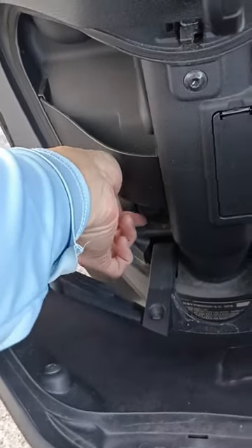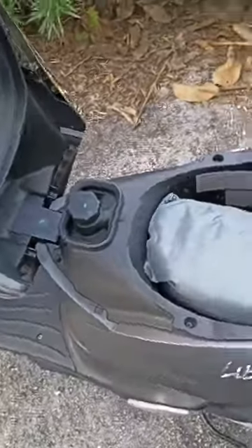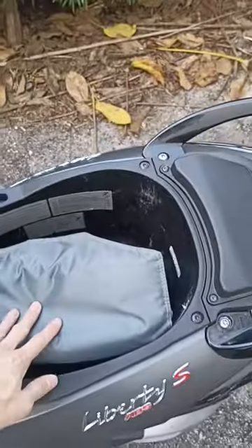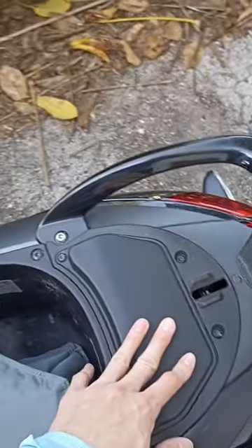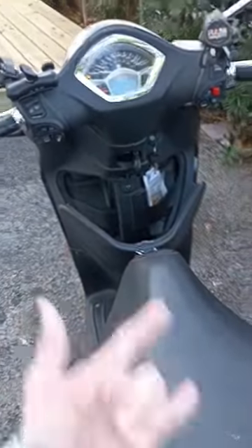If we pull this tab upwards like so, it's gonna unlock the hatch to our under-seat storage. Now we have access to our gas, our storage, and our battery. Real simple and easy, but good to know in case of emergencies. Catch you later guys.